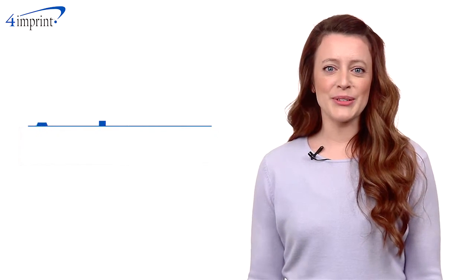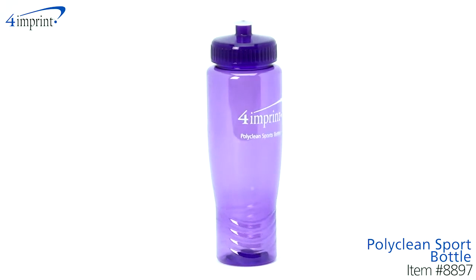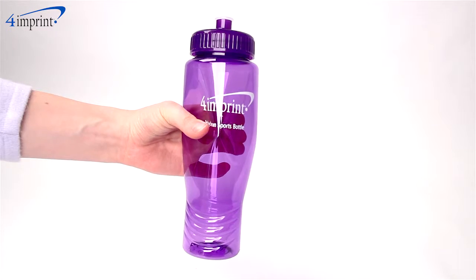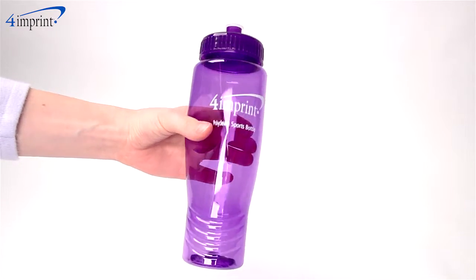Welcome to 4imprint's online videos. My name is Amy and today we're talking about the Polyclean Sport Bottle. This 28-ounce sport bottle is made of BPA-free, shatter-resistant plastic for long lasting use.